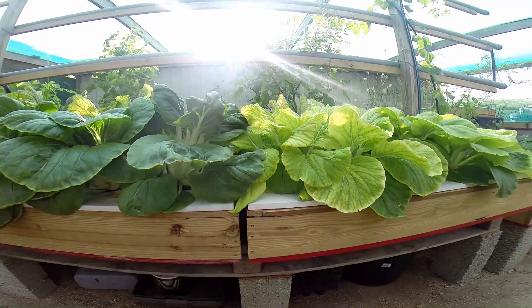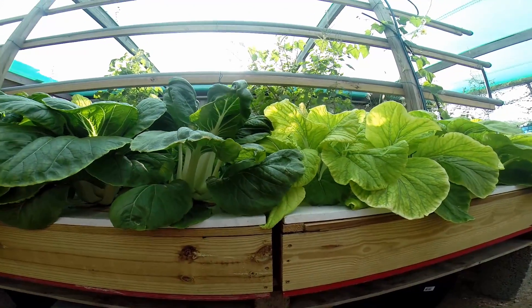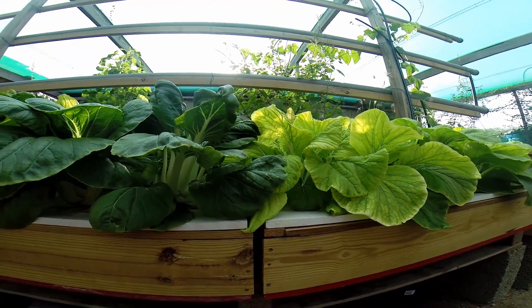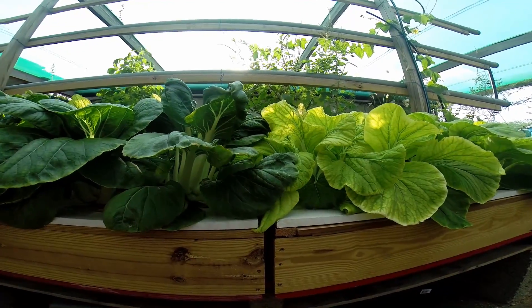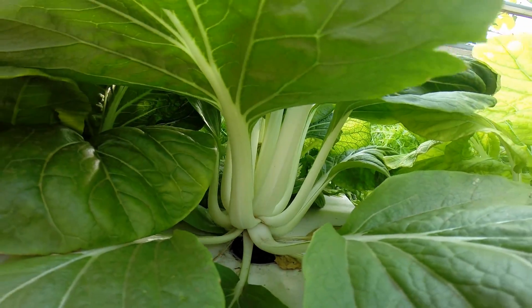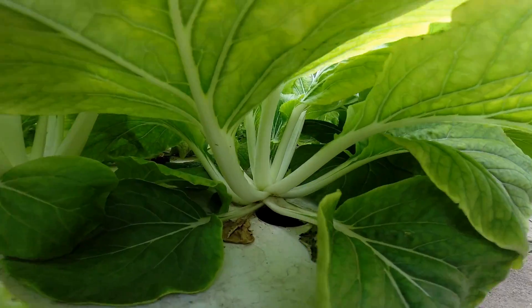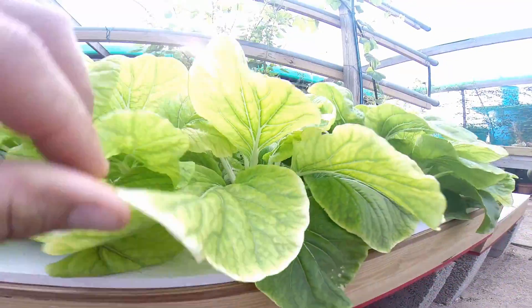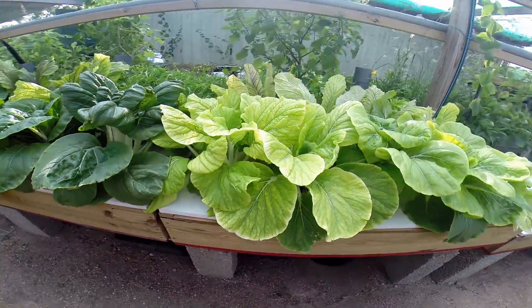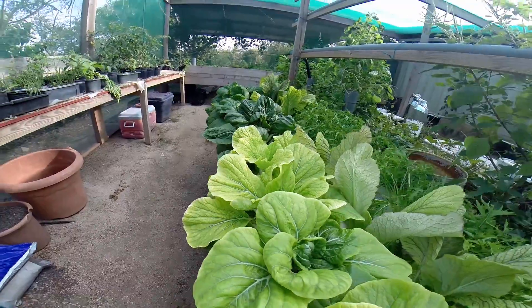They're definitely not as big and they're definitely not as green, and they're not as thick either. If you look at these stems over here — nice thick, succulent stems — and then these guys here are much thinner. So I don't know what went wrong, but somehow the ocean solution 203, in this setup, did not work favourably.